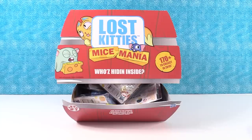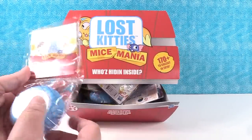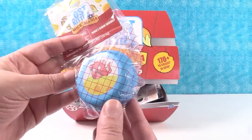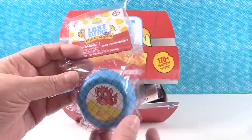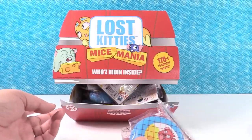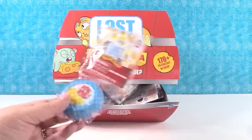Hey guys, it's Shannon and Paul. And today we have the Lost Kitties Mice Mania. This is series three - who's hiding inside? This is pretty awesome because now we get a little cheese ball or a cheese wedge. You can buy these fancy cheeses in the grocery store that are in this little round shape. So now we're going to have fun little friends inside. We have a full box here. We are trying to collect all of them. I'm hoping there's a checklist inside.